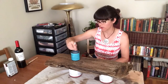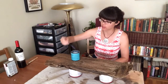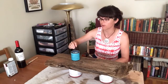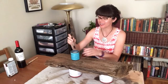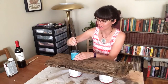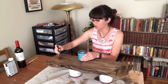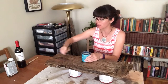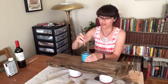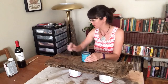Dry time for polycrylic is about two hours for light contact, and about 24 hours for heavy use — we're going to compromise on that to move the project along. The nice thing about this compared to polyurethane is that you can clean up with soap and water, so you don't need turpentine or mineral spirits.